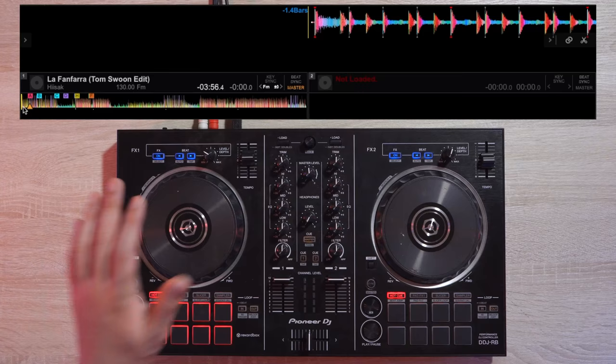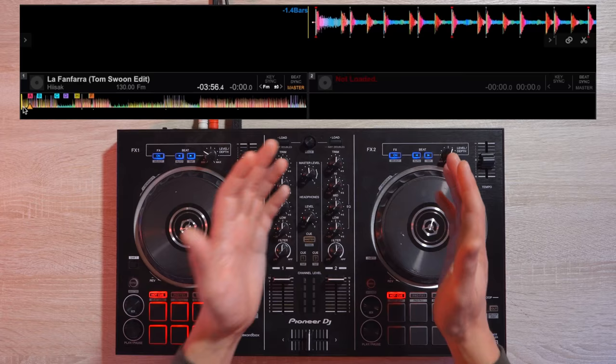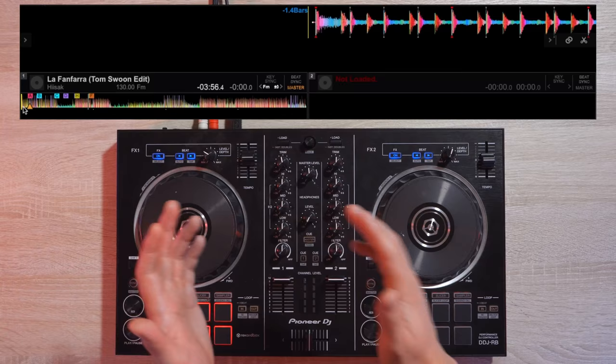When the track is playing, grab the platter and do a quick baby scratch. A baby scratch is when you push and pull the track. To learn how to do a baby scratch and other scratches, please check the description down below for a scratch tutorial playlist link.